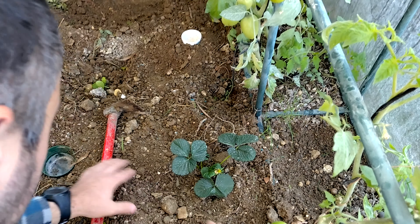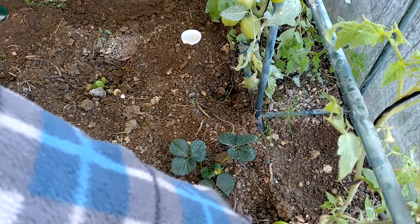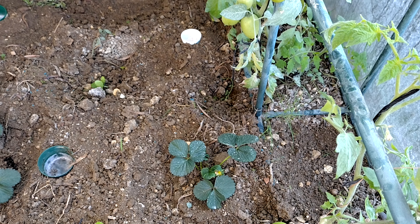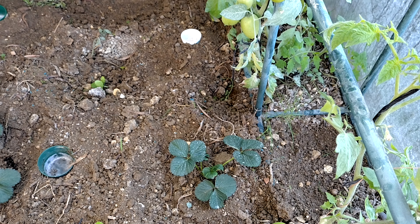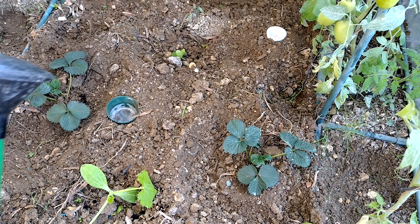We arrange a furrow — this will be for watering. As you can see it's already done. I'm going to remove the fruit as already said, so that the plant focuses on the roots in the initial days, and then it can develop as many roots as it wants.